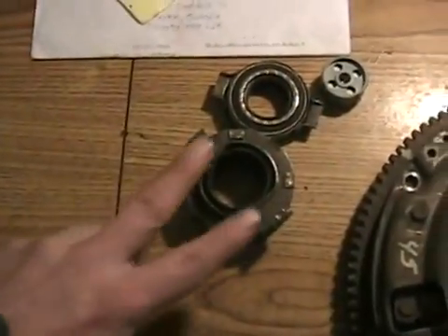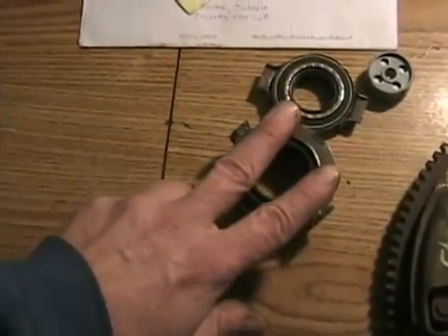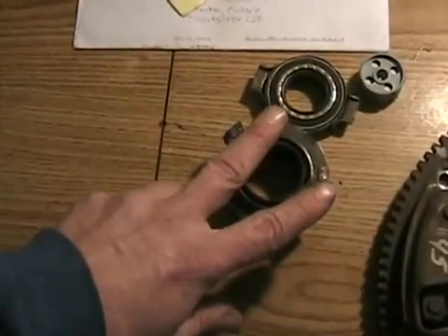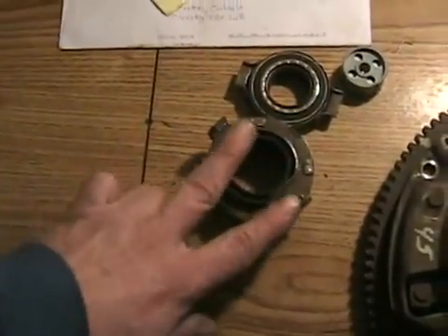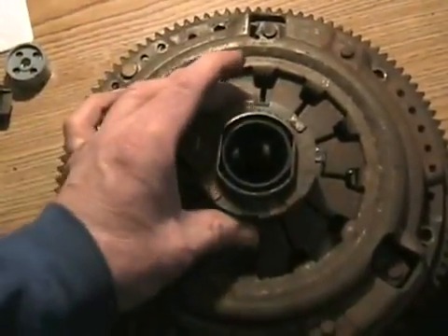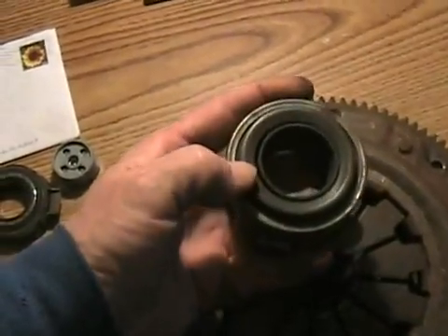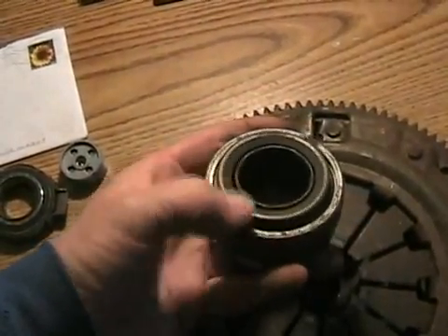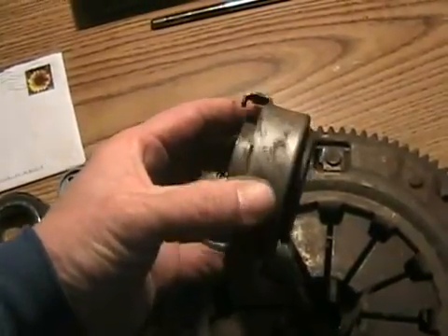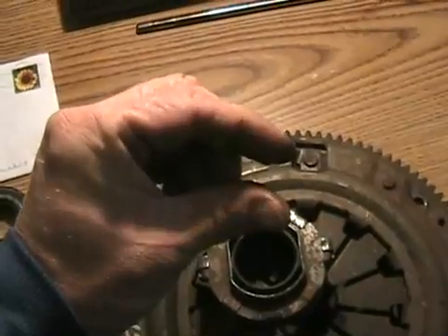The arm either uses a cable to pivot when you push the clutch pedal, or it uses a hydraulic slave cylinder that works like a braking system, with a little piston that pushes and moves the part in and out against the clutch fingers. When you flip the release bearing over, you can see the center part is the bearing part — it remains stationary and doesn't spin, but it does move up and down.